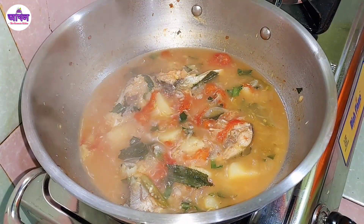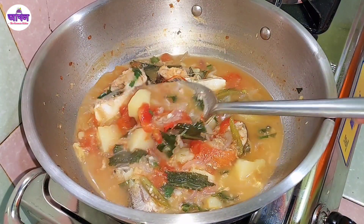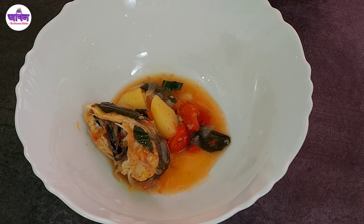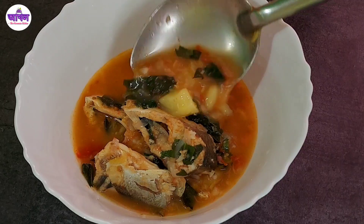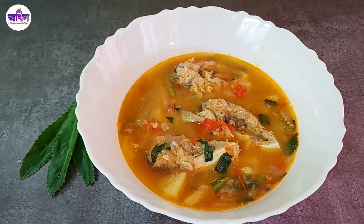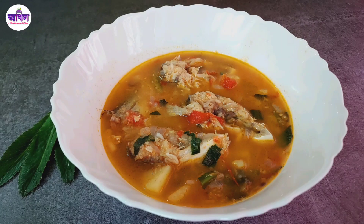Now I'm going to show how much the boil fish is coming. This is not quite done yet, but I will try to make it a little bit more. If I have a boil fish, I will try to make it. I will make it a boil fish and try to make it a little more.